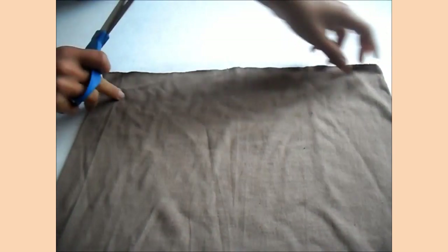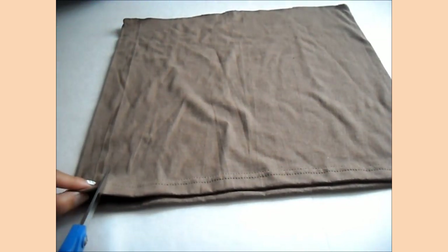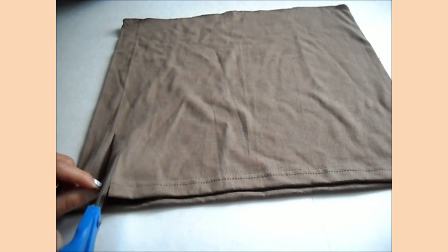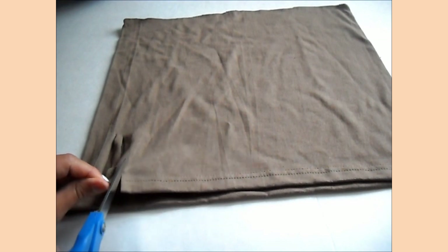Get rid of that part. And then, from the bottom part up this way, we're going to make little slices — like that, all the way up — and just keep repeating this until you go all the way around.